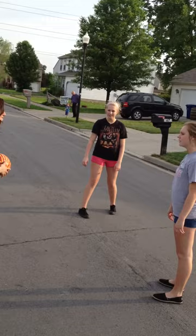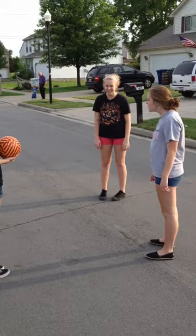My name's Angle. Angel? No, Angle. That's like a geometry term. That cannot be your name.